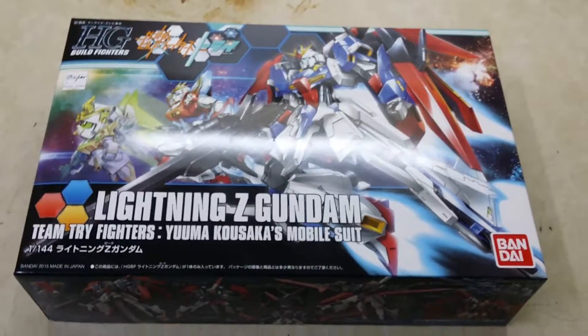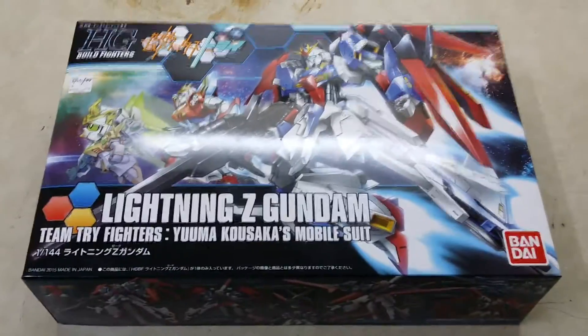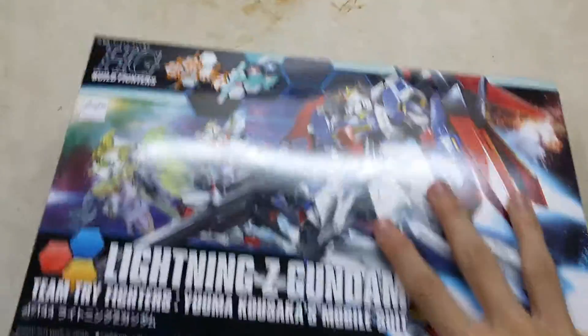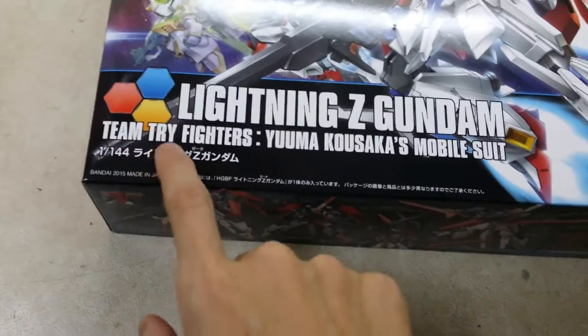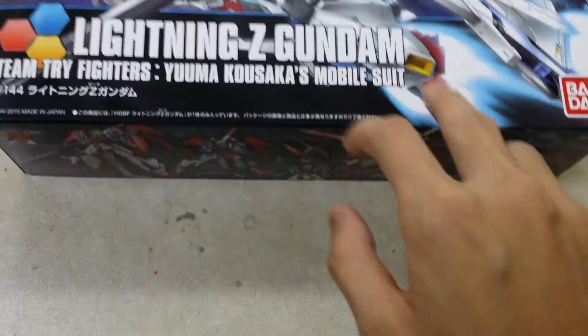Hey, how's it going guys? CyberGuard here and welcome back to another video. Today I am unboxing this Gundam HG, and this is Lightning Zeta Gundam, known as Lightning Zeta Gundam Team Fighter, Team Tri-Fighters — Yuma Kosaka's Mobile Suit.